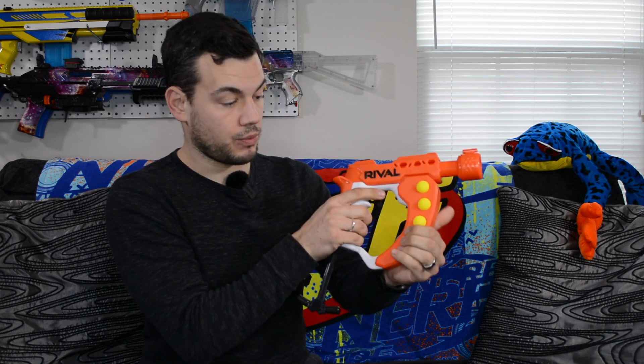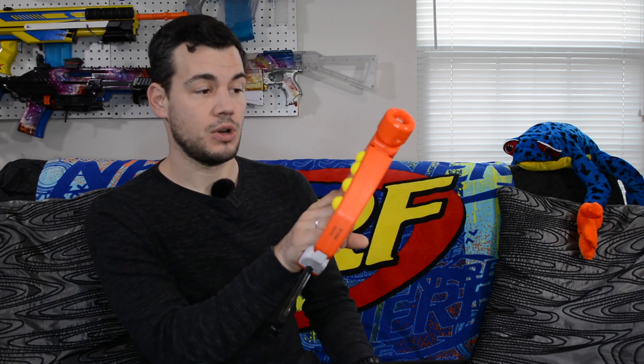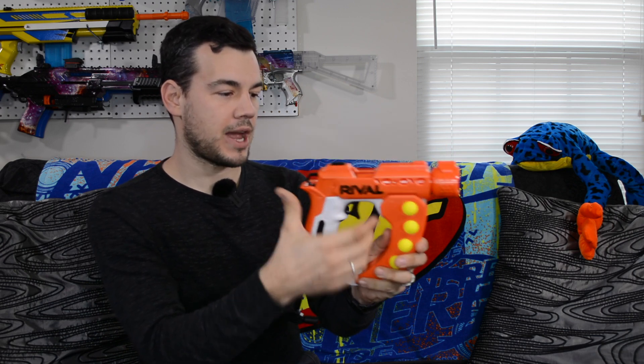Those seem to hold in pretty well but also come out pretty well. This actually works more efficiently than the Knockout — on the Knockout you have to push the breech back in to close it up, but then you are ready to fire. You don't have to push it back up like you do with the Knockout, and I actually like that quite a bit. There is a trigger lock right here — if I pull that up I cannot pull the trigger. It's very minimalized so you don't really see it, and I think that's nice.